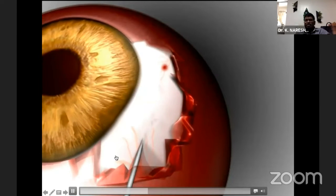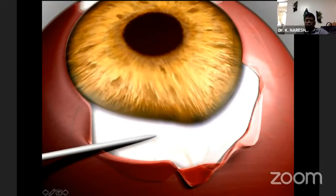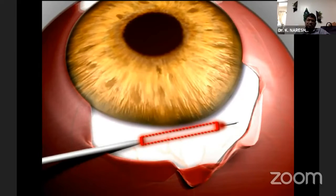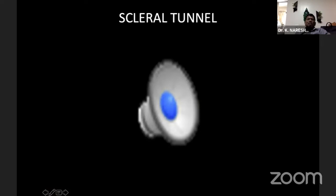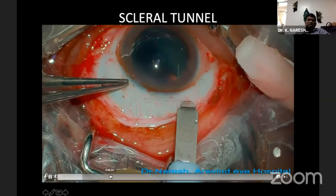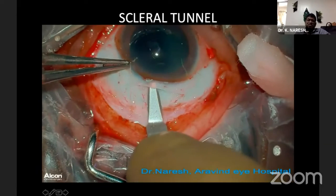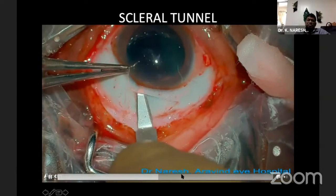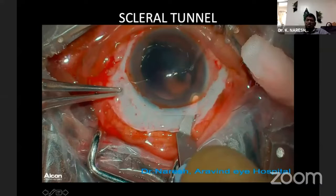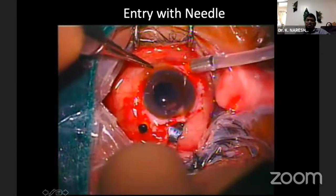After making two scleral pockets — as shown in this animation — 1.5 mm posterior to the limbus with the MVR blade, they are not through-and-through. They should be exactly 180 degrees apart; otherwise, it causes slight decentration. This is the usual scleral tunnel for a subluxated lens. For a foldable lens, you can go for a clear corneal incision and use an injector. Here I am using a rigid three-piece PMMA lens.